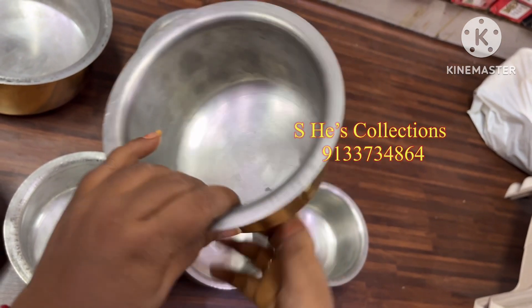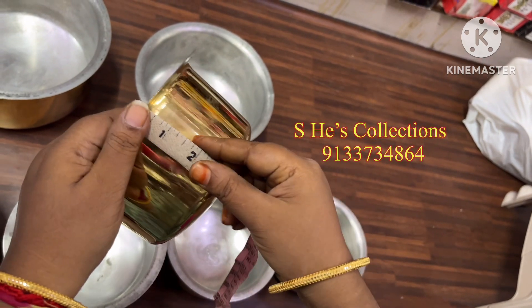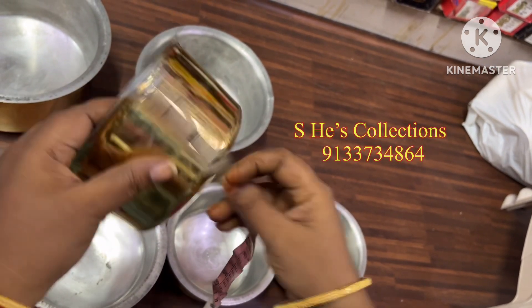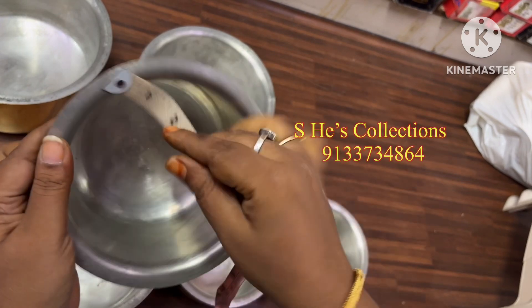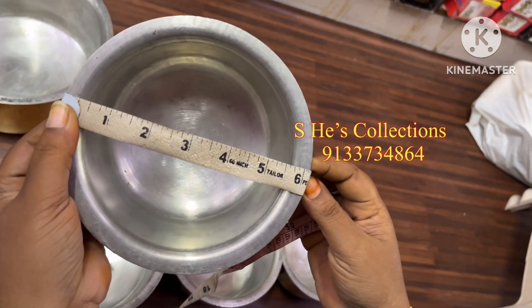I am going to show you something I have been working on for a very long time. Today I am going to present my vessels collection. Today I am going to collect my vessels — 10 kg worth.